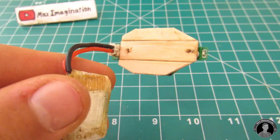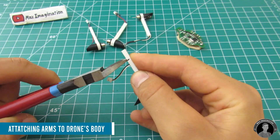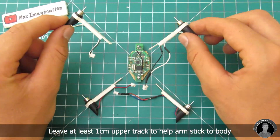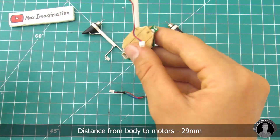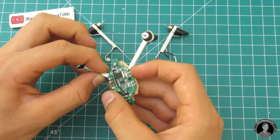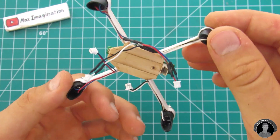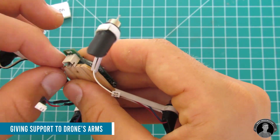Next, attach all four arms to the body of the drone. To ensure that the arms are pointing out 90 degrees from each other, you can use your cutting mat to align the arms — it's a pretty good indication to make sure all the arms are sticking out in the right way. Once all the arms are attached, your drone should look like this. It does seem a little fragile, so let's attach some supporting pieces to make the arms a little more durable.